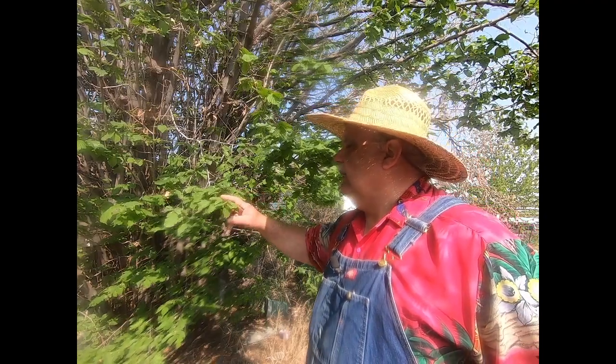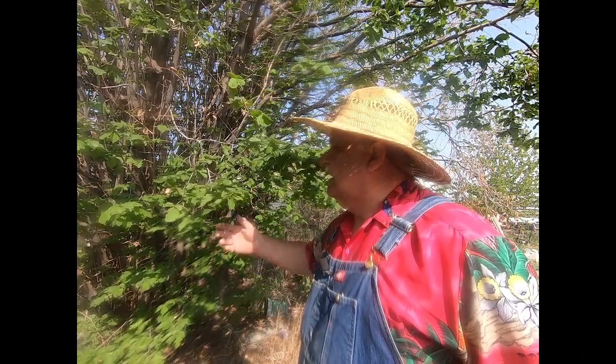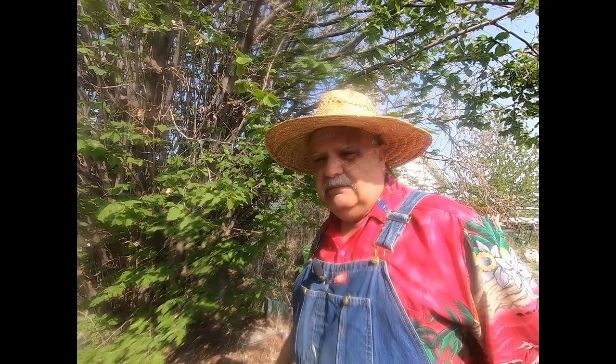I guess we'll have some nuts on this tree this year. Of course, squirrels will probably get it all as usual. It's a filbert slash hazelnut tree, whatever you want to call it. We'll get some water on it and it'll spring up real well.